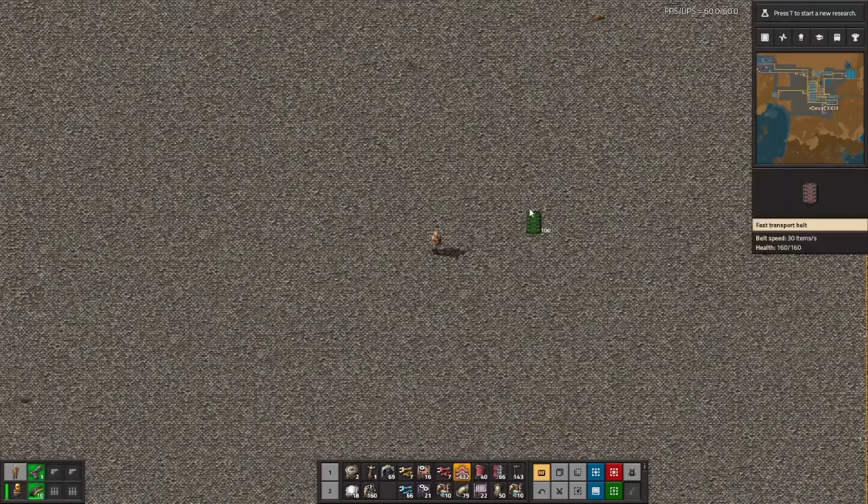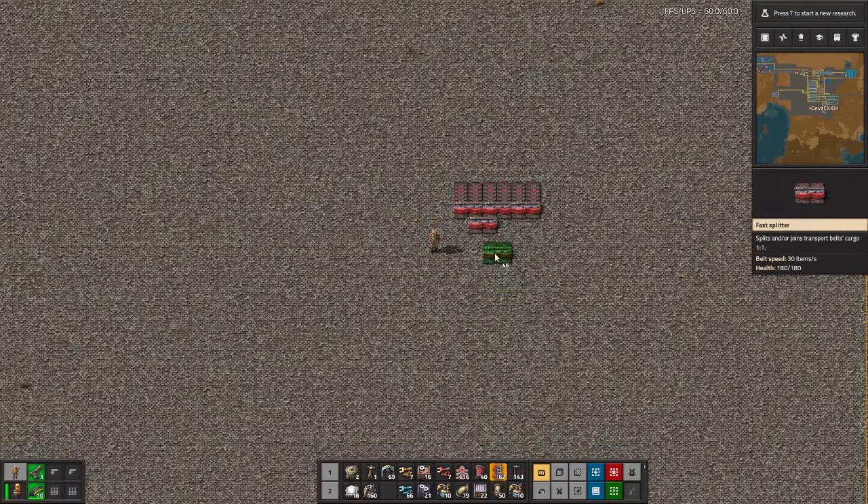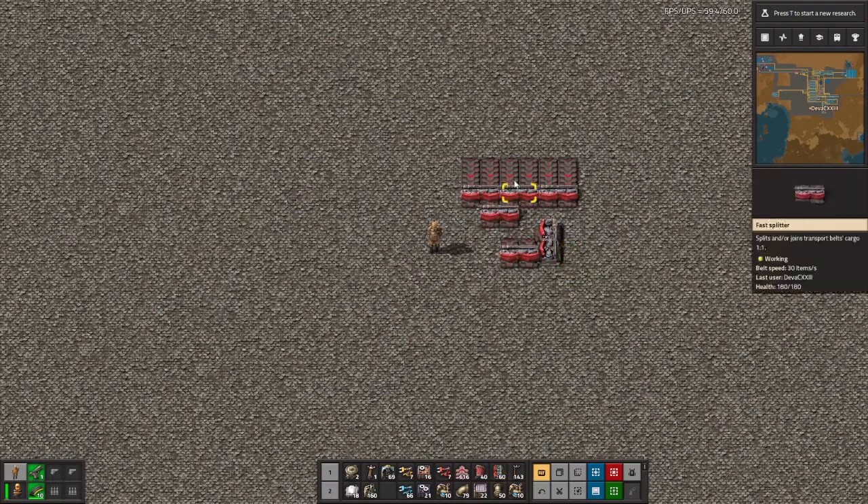First thing you'll be needing is 6 input belts. Next, place 4 belt splitters like this, then leave one tile gap and place another one like this, and a splitter sideways like this.